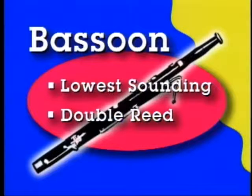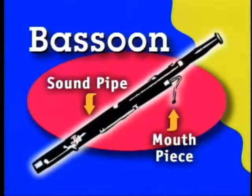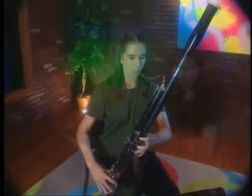The bassoon is the bass, or lowest sounding, member of the woodwind family. It's a double reed instrument, which means that two reeds are tied together into a tube shape called a staple, and that's attached to the horn. When the player blows into the mouthpiece, the two reeds vibrate together and create sound in the soundpipe. The bassoon soundpipe is about eight feet long. As the soundpipe vibrates, the sound comes out of the top of the instrument.